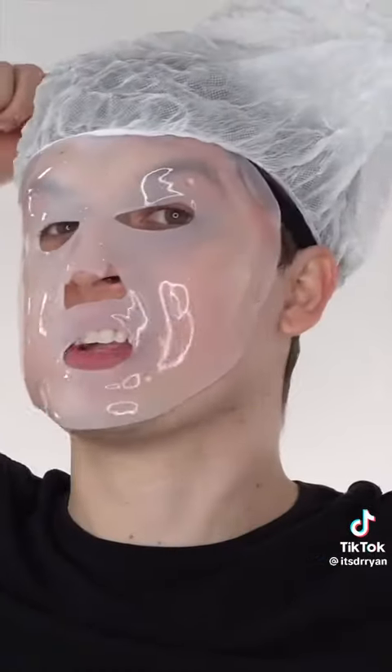Oh my gosh. It feels very lightweight. Smells like nothing. It kind of tastes like paper. Doesn't this look like a hairnet?